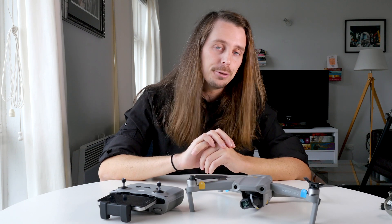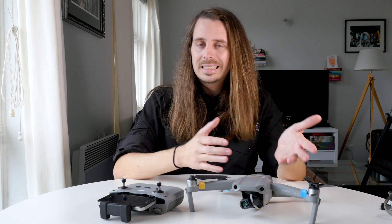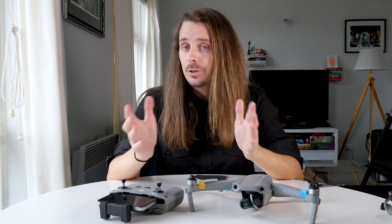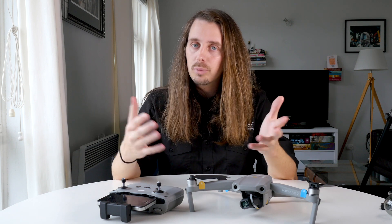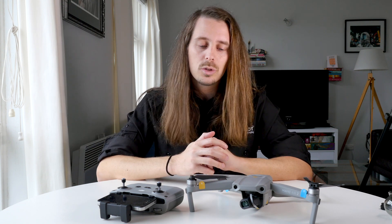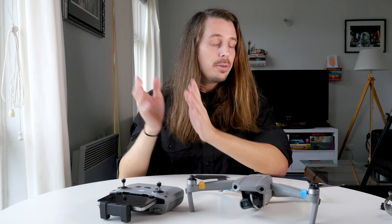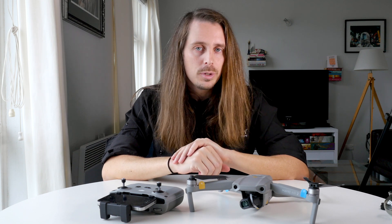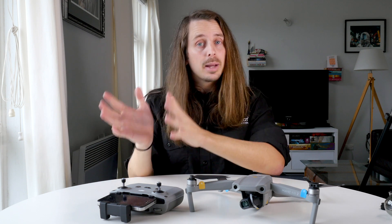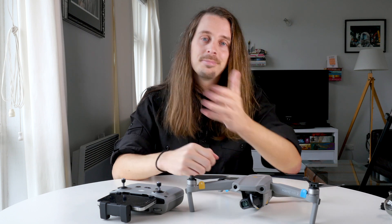That's the DJI Mavic Air 2 — sorry we couldn't show any footage, but I hope you enjoyed seeing what's inside the box, the basic assembly, and the new features. It's got a lot of pro-level features that aren't even on the Mavic 2, like 4K/60fps and OcuSync 2.0, while still being compact and fairly affordable. Let us know in the comments whether you'd prefer the Fly More combo or the basic version — personally I prefer Fly More. You can order either version on our website at www.digidirect.com.au. Thanks guys, stay safe.